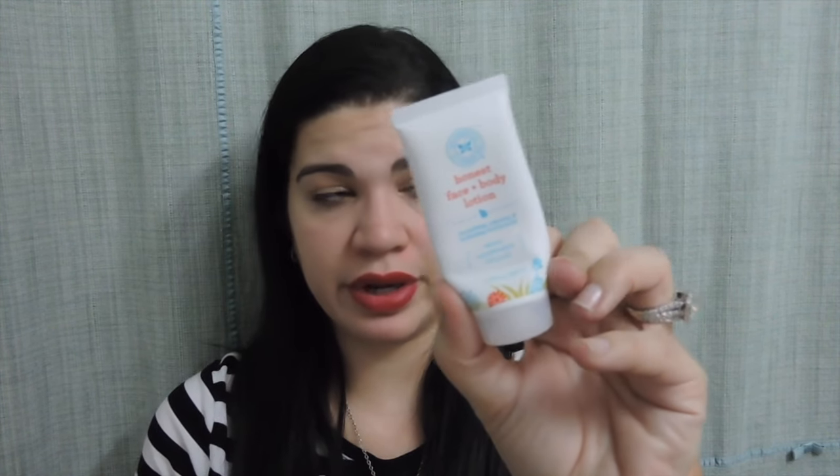I used up a travel sample of the Honest Company face and body lotion — a nourishing, calming, and hydrating moisturizer. I really liked it and would definitely repurchase a bigger size. The Honest Company has amazing products — I love their shampoo, body wash, lotion, and dryer cloths. This lotion actually reminded me I need to buy their dryer cloths again. That's a lot to say because I'm really lazy about lotion.